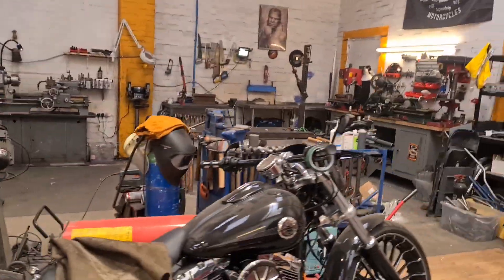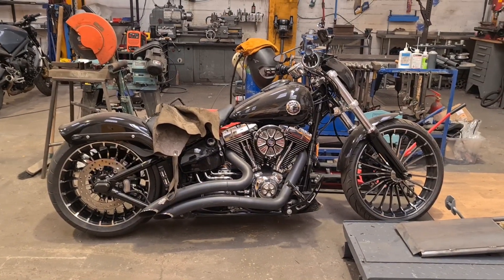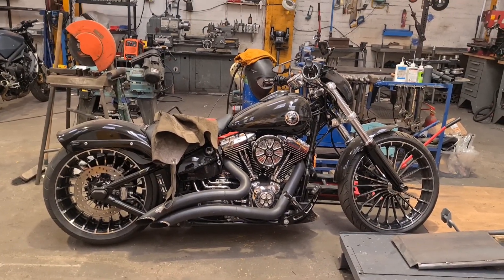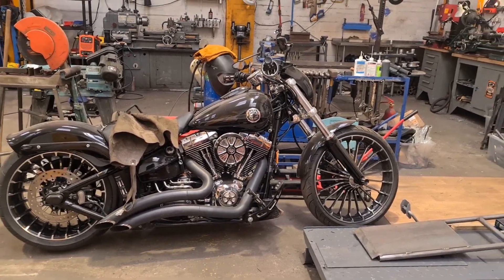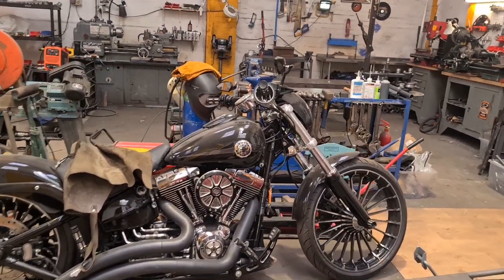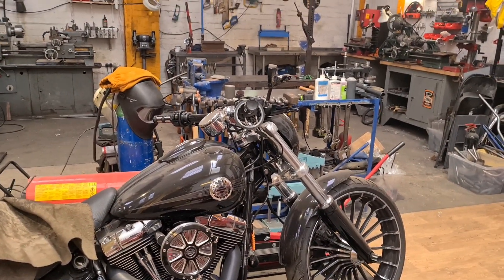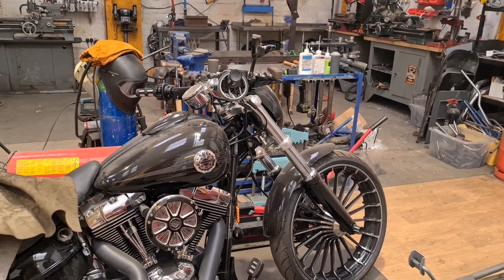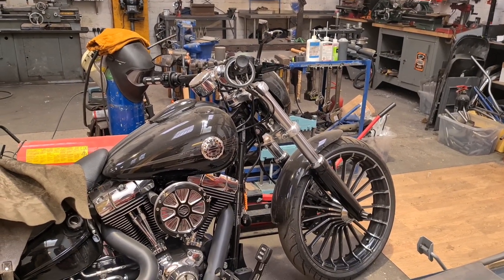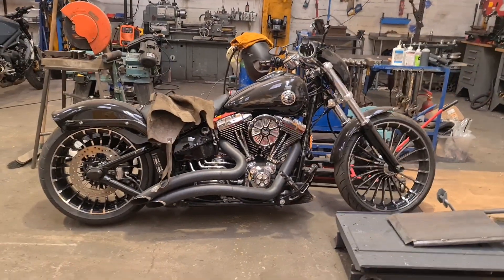Tomorrow, for my Friday job, we've got Ben's breakout that's taken residence. The job is waiting for bits and everything is a bit fluid with this. And we are going to change the handlebars, which is a job in itself. He's putting some apes on it. So we've got to change the cables. Hopefully the wiring that he's got - the extended kit he's got - hopefully that will fit. We'll see. That's tomorrow's jolly on the old breakout.